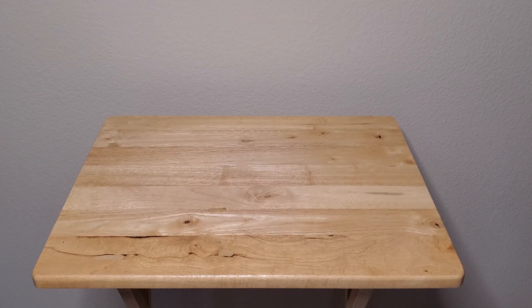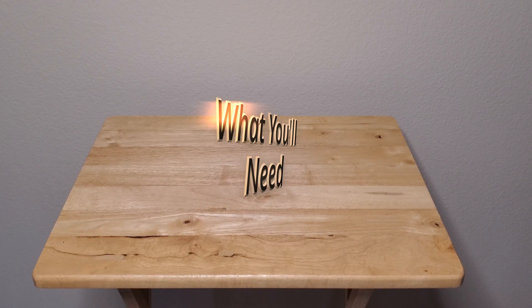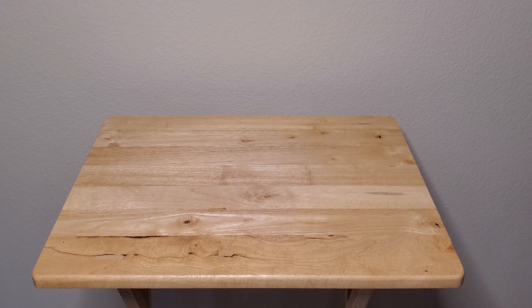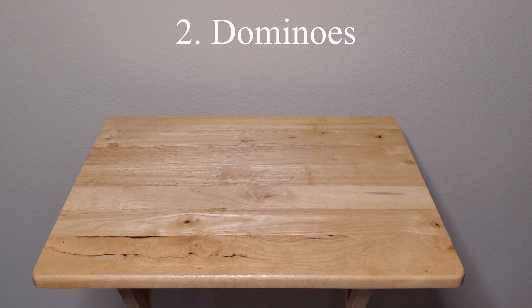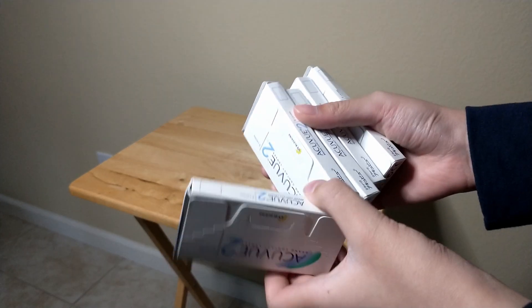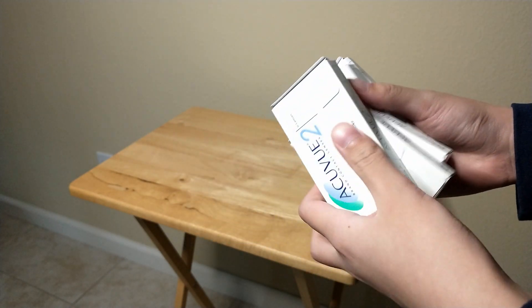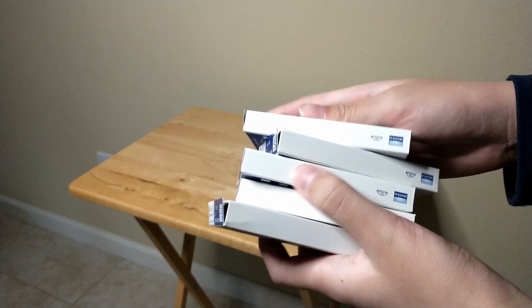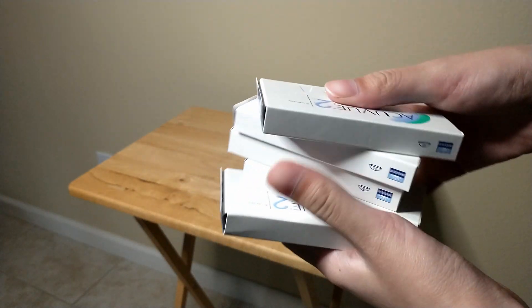Hey everybody, welcome back. Today we're going to be doing another lab. This one is kinetic energy — it's the hook — and it's called 'Dominoes.' It's on page 89 of the segment two workbook. All you're going to need for this lab is a flat surface and some dominoes. If you don't have dominoes, you can use other objects — for example, I have some contact lens boxes here with contact lenses inside so there's some weight to them.